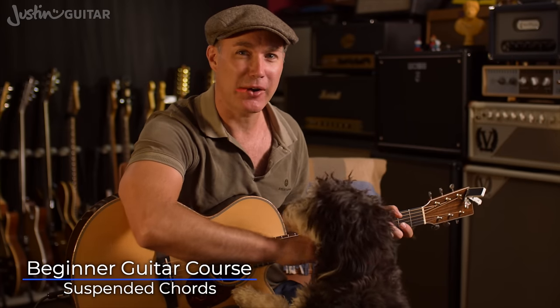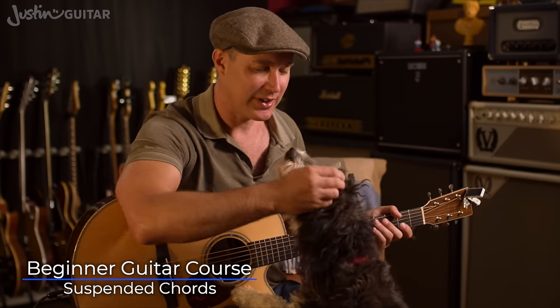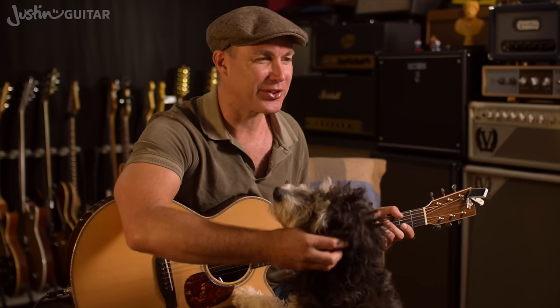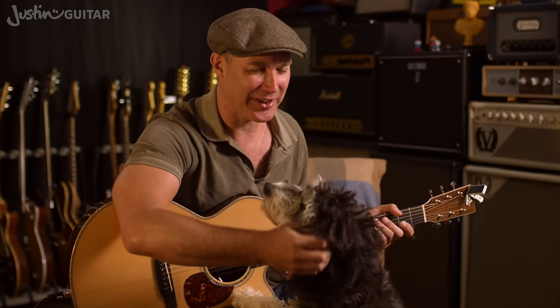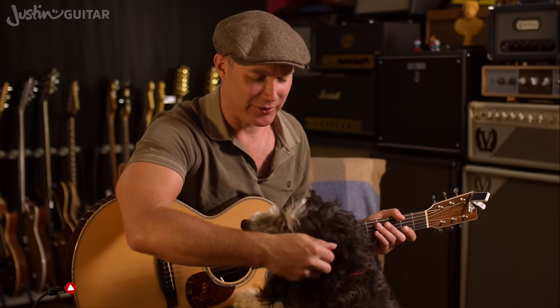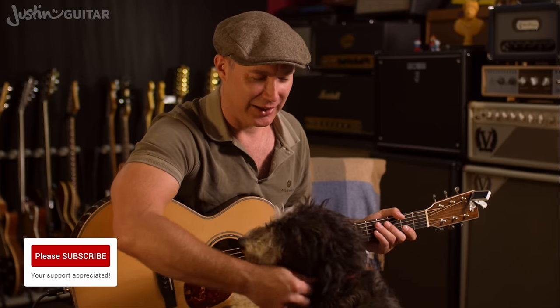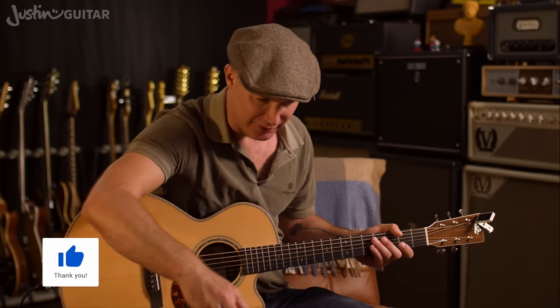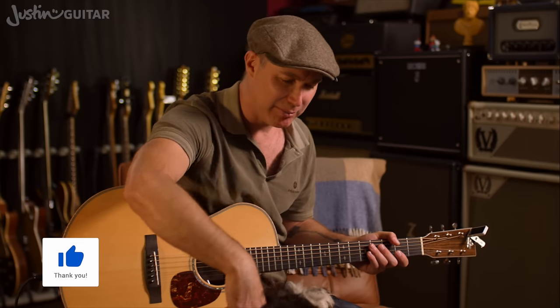Hey, how you doing? Justin here for a beginner's lesson on sus chords. I was having a little cuddle with my dog — I just filmed this whole lesson and forgot to turn the camera on. I hate it when I do that. I think Ziggy realised I was getting a bit upset, so he came over to say hello. OK, you need to go back to your basket though now, I've got to do a guitar lesson. Go on, off you go, back to bed.